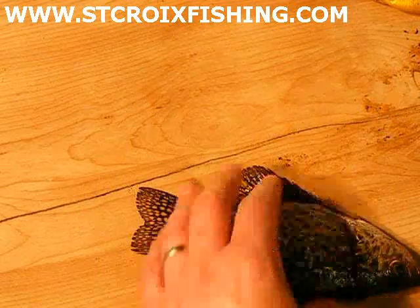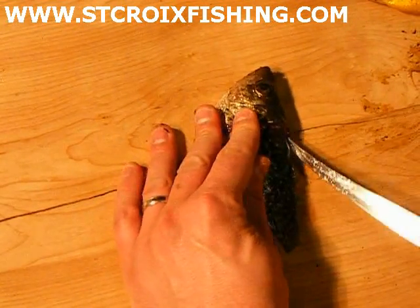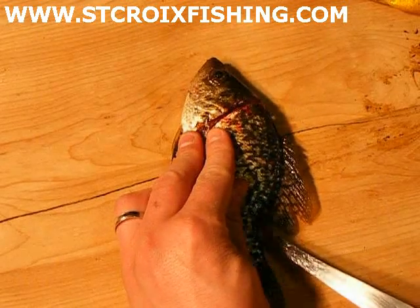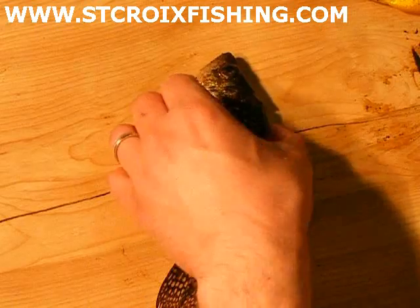Get back to the tail there. Turn the fish around and then start working on coming along the spine real light. You should never have to force anything — otherwise you can really hurt yourself.